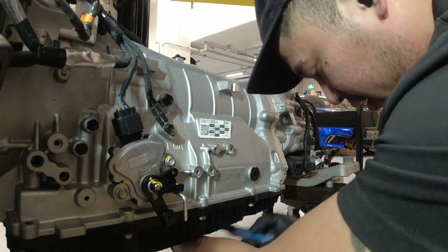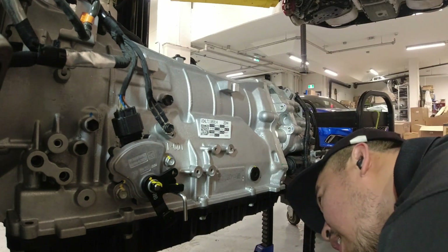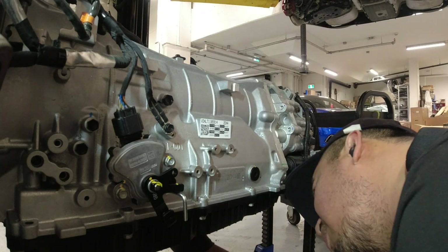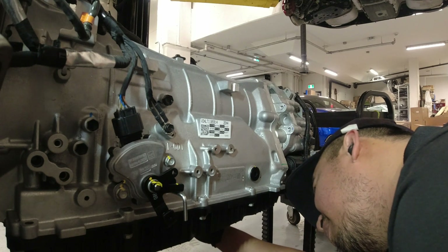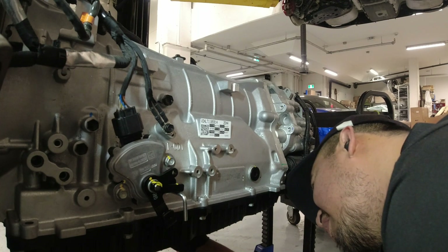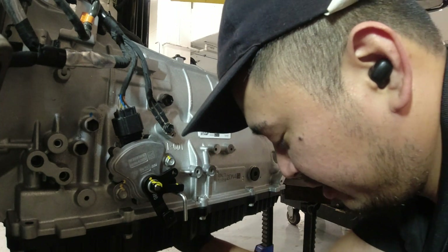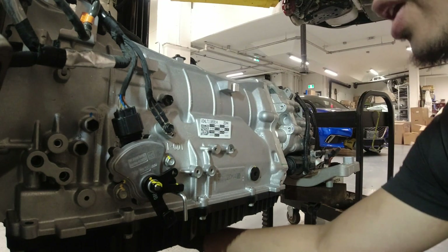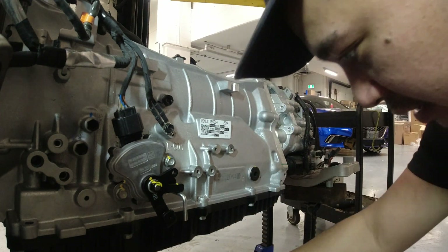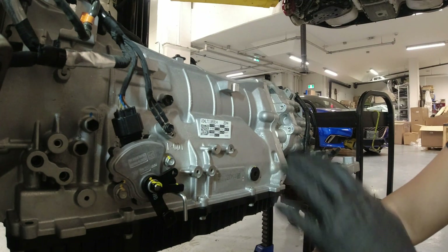Let's see if there's some fluid coming out here, and then I have to recheck this when everything is running. There's some fluid there — never mind, we don't have to put any fluid in here. But we still have to recheck it later once everything is at operating temperature, so we'll come back again once the transmission and engine is in the car.